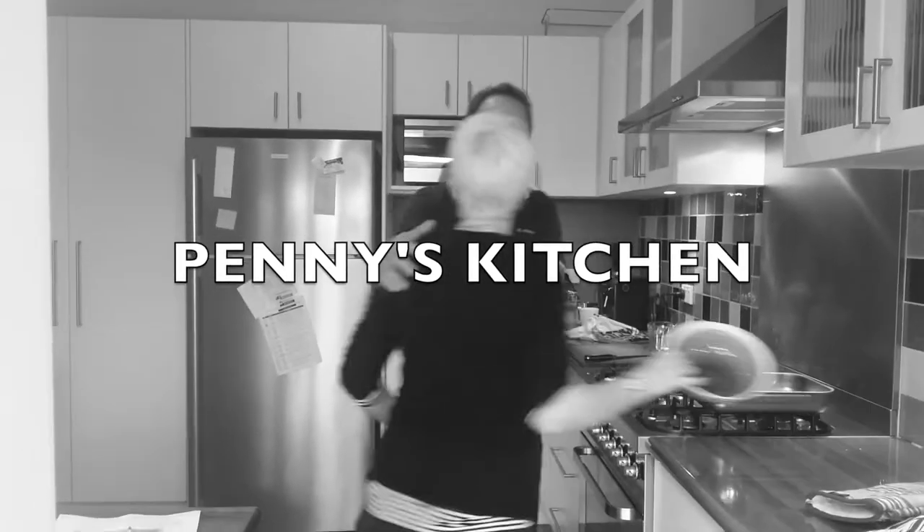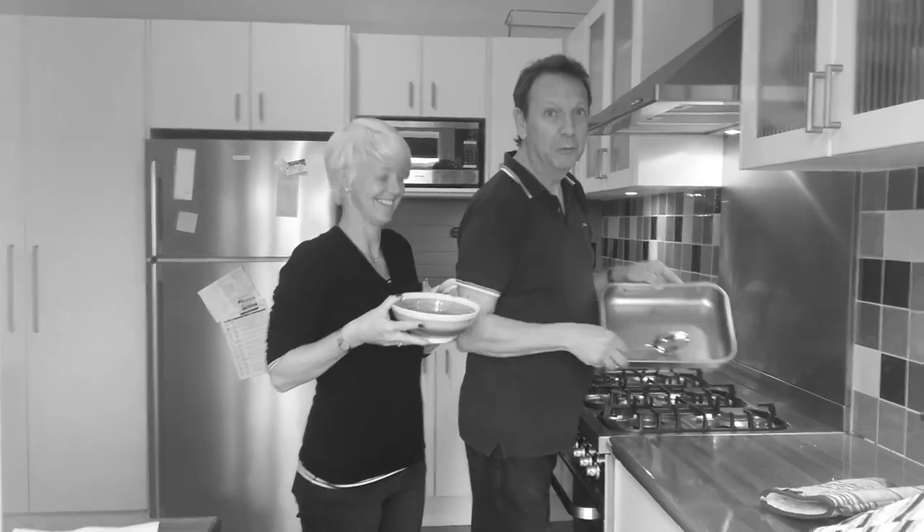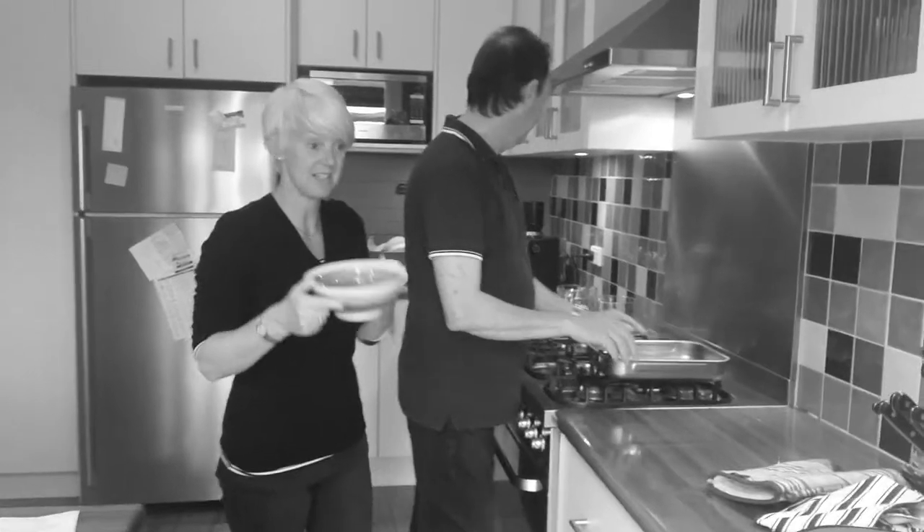I'm going to clear up the kitchen. So this morning we're in Penny's kitchen and we're going to cook risotto. You can see here the finished product which we prepared earlier. And it was delicious.